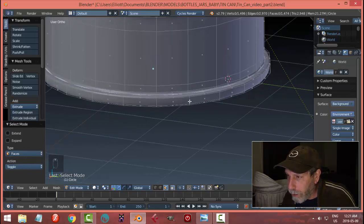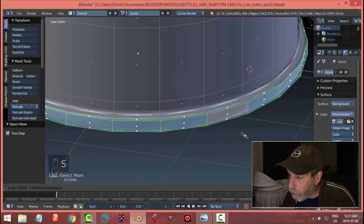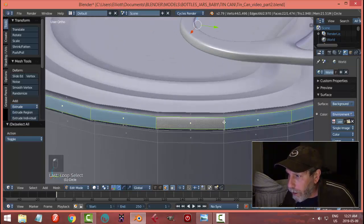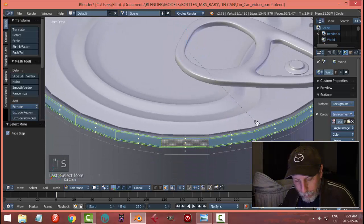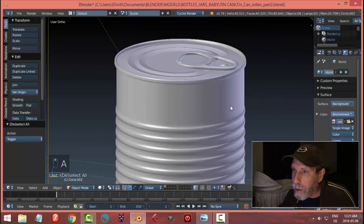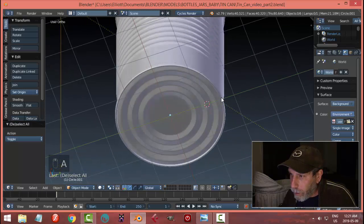I'm going to Shift-Alt-click right here and go Control-Plus to expand my selection. I'm going to scale this in a little bit but not in the Z direction, so S, Shift-Z, and pull it in. I'll do the same thing at the top — Shift-Alt-click, expand the selection, scale Shift-Z, pull that one in as well. For the bottom, I'll scale Shift-Z that a little bit too.